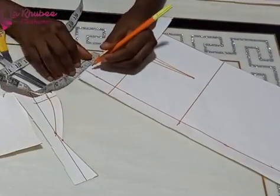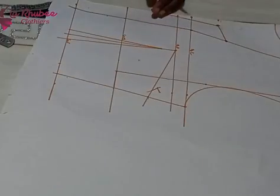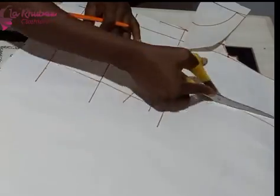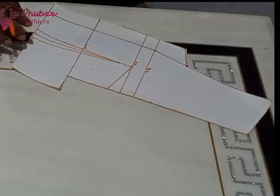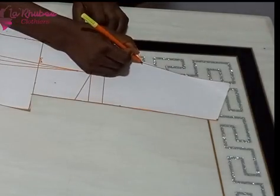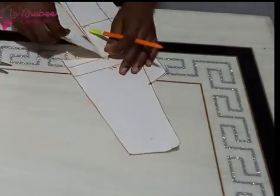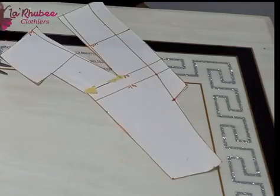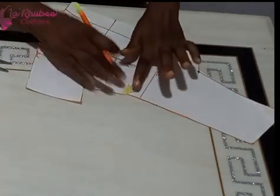Make sure you add your seam allowance while cutting on your fabric — I didn't add it on the pattern but I'll add it on my fabric. On your zip you can come in half inch just to avoid a bulge at the back. I cut out my pattern and the shape is out. To close the bust dart, get your masking tape, cut, then open the waist dart and close the bust dart so it moves to the waistline. Use paper tape to tape it down.